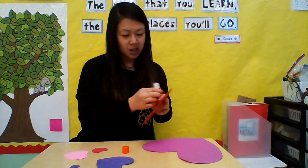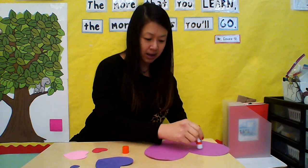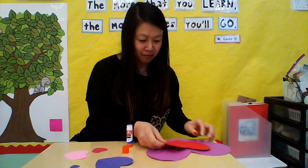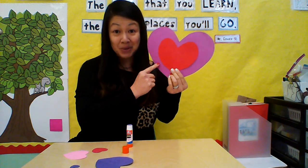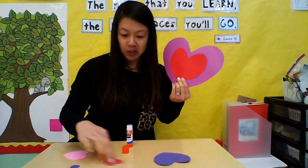I'm going to take my glue and rub some glue all over the biggest heart. I'll put it right there in the middle — rub, rub, rub, rub, rub. Now I take the next heart and put it right in the middle and smoosh it down. See? Now I have a big heart and then another heart right on top of it.